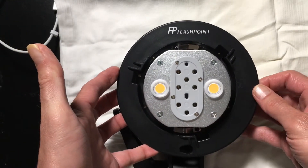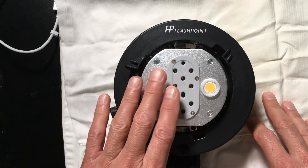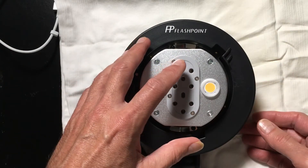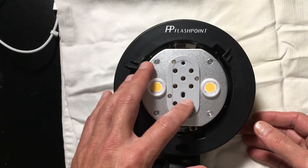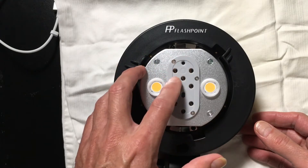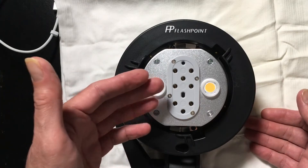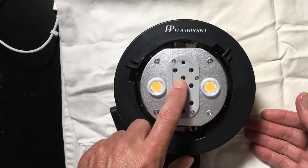As you're no doubt aware from other YouTube videos and a change in the documentation, that is no longer the case. When they actually released this unit, they released it allowing only a single bare bulb in position one, a single bare bulb in position two, or that same bulb usable in the center three pins — as opposed to allowing the higher-power 360 — which means you can get 200 watt seconds out of the bulb, but it now appears in the center of the unit.